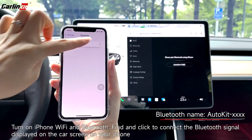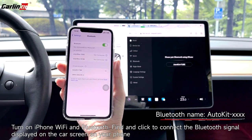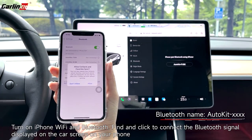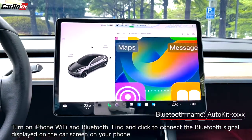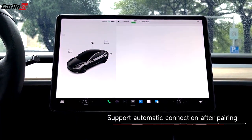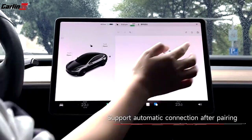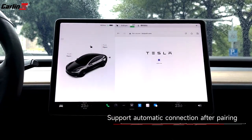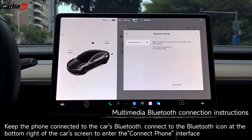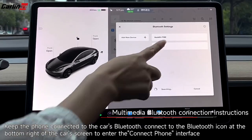Turn on iPhone Wi-Fi and Bluetooth, then click to connect the Bluetooth signal displayed on the car screen on your phone. Keep the phone connected to the car's Bluetooth.